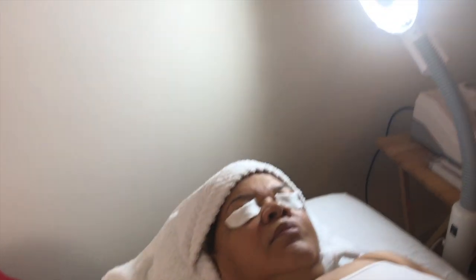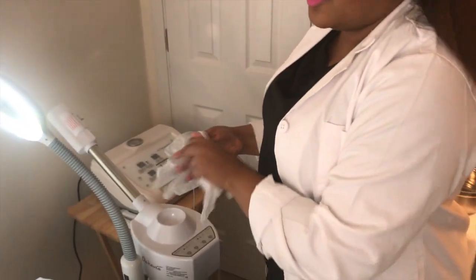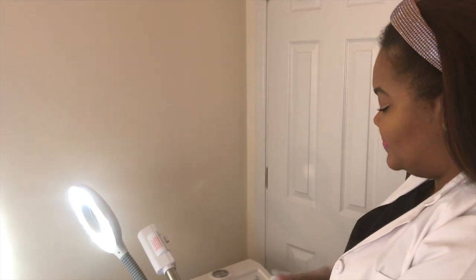I'm just covering her eyes so that the serums I'm going to be using do not get in her eyes. I'm rolling my sleeves up so they don't add extra weight. I'm applying my gloves just for extra sanitation purposes, because when you have on nails, you want to make sure that no dirt or debris from your hands transfers to your client's face — that defeats the whole purpose of them getting a facial service. Sanitation is always first, high priority.